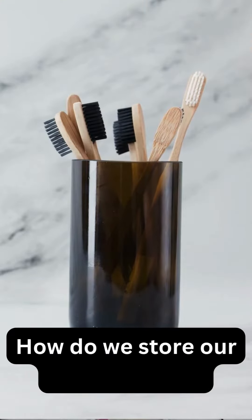Hello and welcome back to my YouTube channel. I am Dr. Smita Patnaik from Dental Sage Yalanka Newtown, and today's topic is how do we store our toothbrushes.